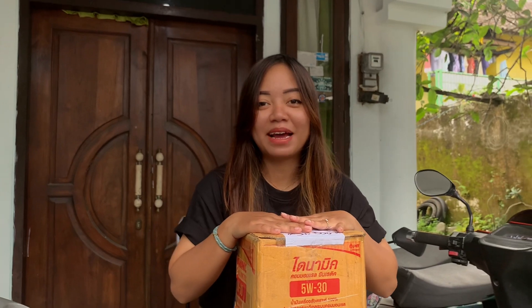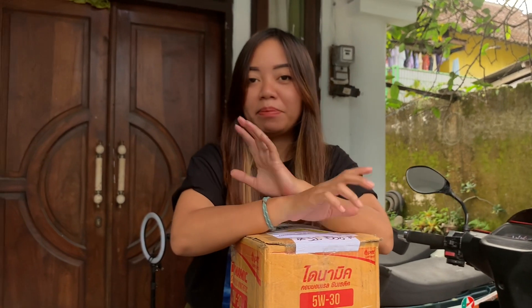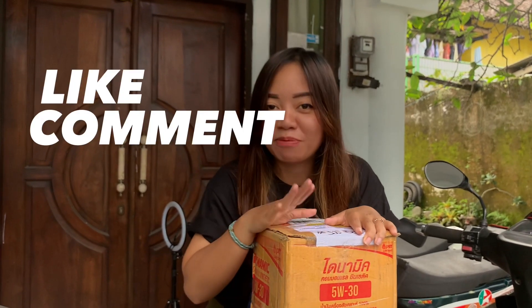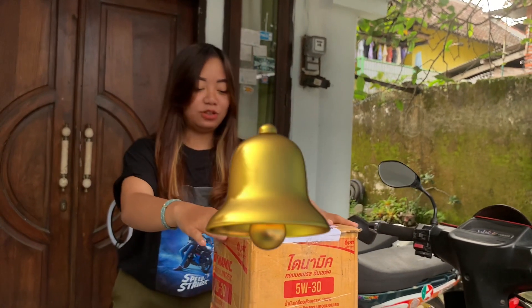Hello guys, welcome back to my channel. Kali ini aku bakalan nge-review beberapa Oli dari PTT Lubrikans. Jangan lupa like, komen, dan subscribe channel Youtube Wanda. Jangan lupa nyalain loncengnya juga guys. Oke, lanjut.